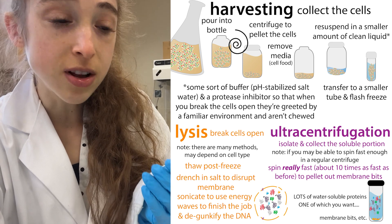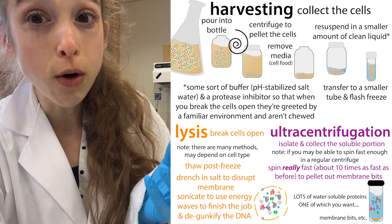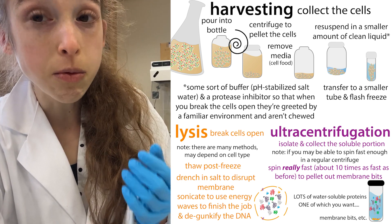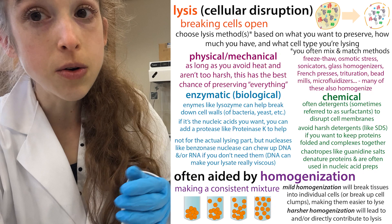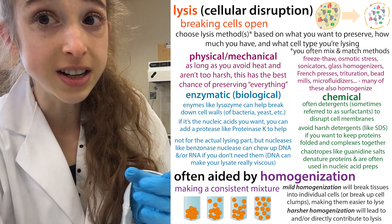This is a problem because the point of lysis is to break cells open so we can purify the proteins out of them. If the cells don't break open well, the protein is still going to be trapped inside the cell. When you take that liquid supernatant to try to purify protein, there's not going to be very much in it.